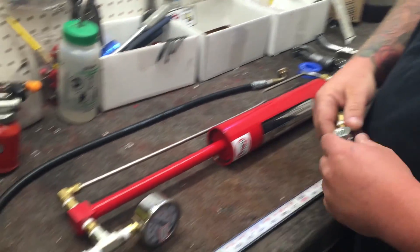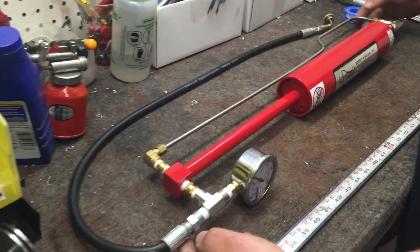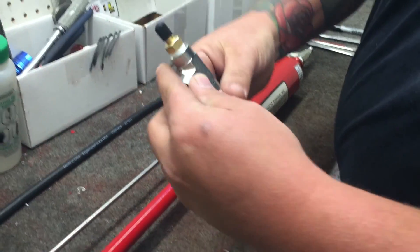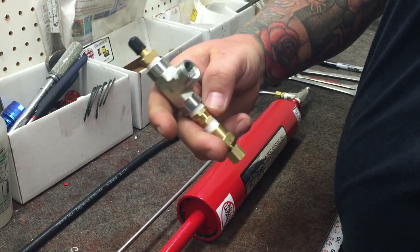Today we're going to be talking about the 15x drop pump, which we have here, and we're going to put the nitrogen adapter on it.